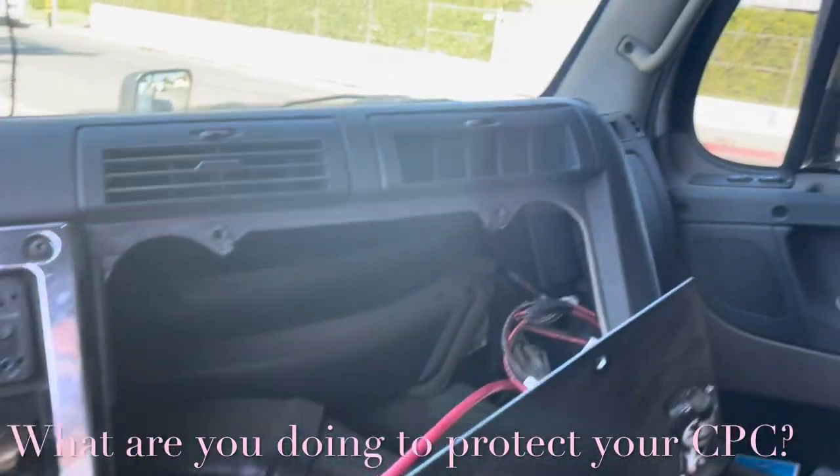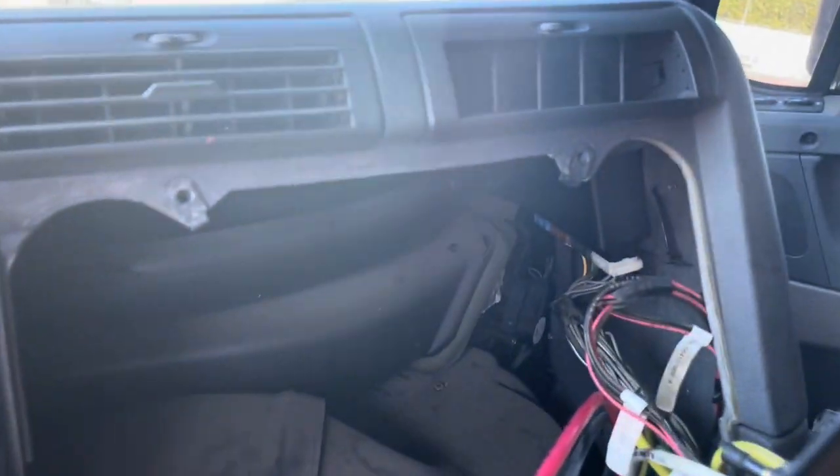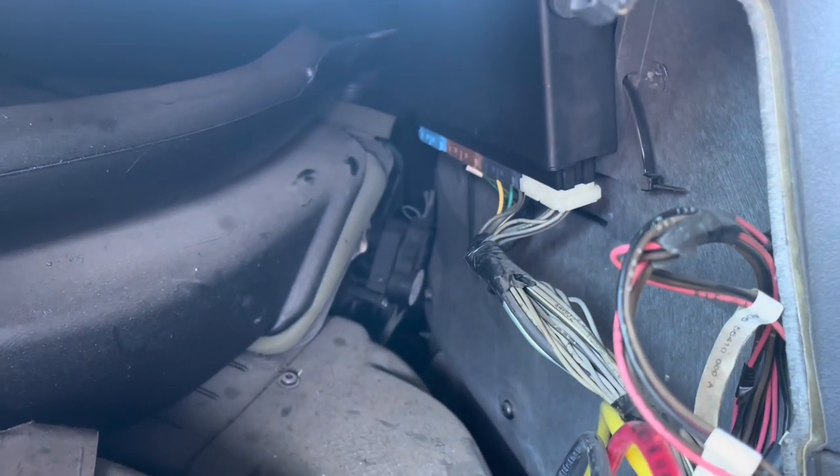Hey guys, so quick question for you. Your Freightliner Cascadias — what are you doing to keep your CPC safe? The CPC-4 is being stolen because of the national back order.